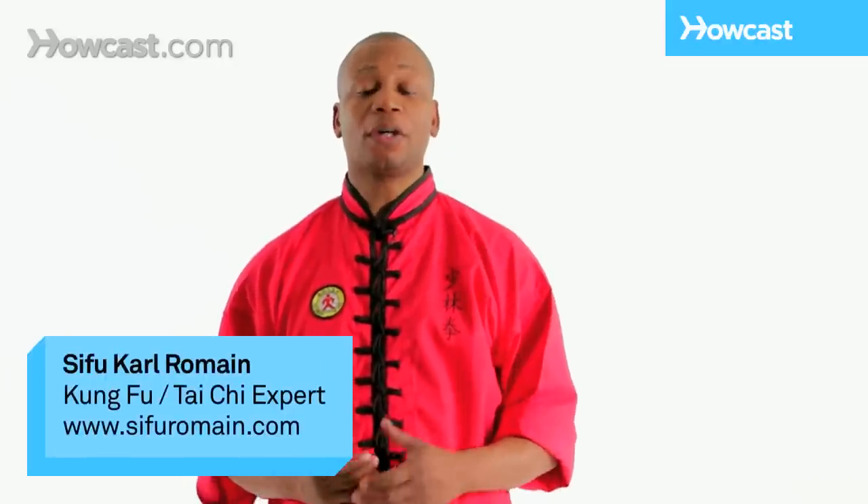Hi, I'm Steve from Romaine. Welcome to our video on Shaolin Sweeping Techniques. We're going to be demonstrating two sweeps for you today: the front sweep and the rear sweep.